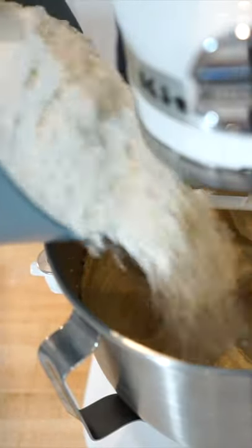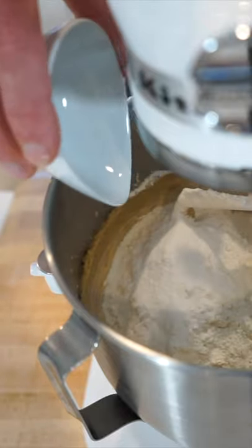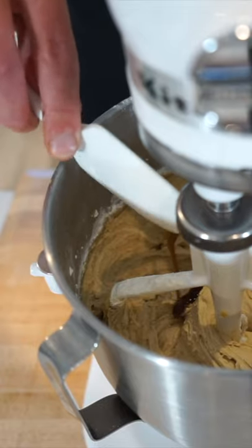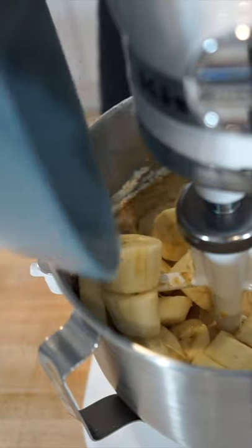Stop the mixer and add in 315 grams of plain flour, 6.5 grams of baking powder and 6.5 grams of bicarb soda. Put it back onto a low speed and mix for one minute until just combined, then add in one teaspoon of vanilla extract, half a cup of full fat milk, and then slide your banana into that batter.